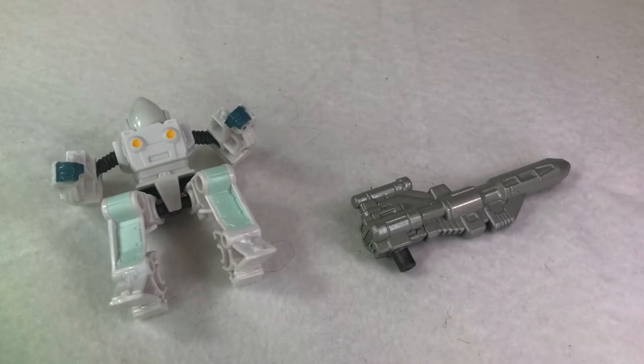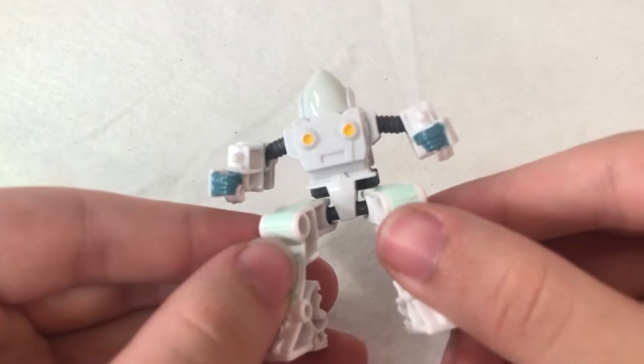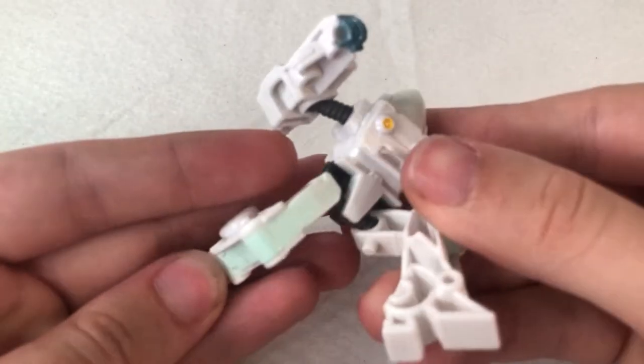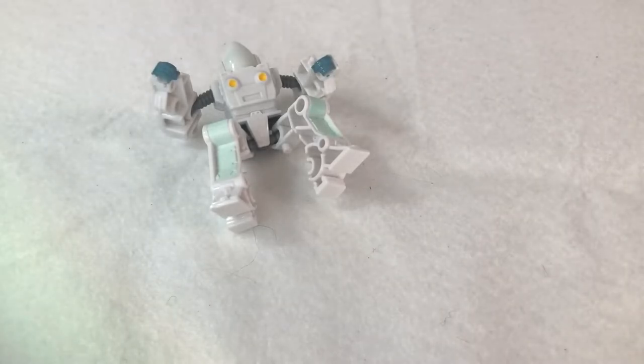This figure comes with a blaster and a small posable Daniel Witwicky. Much like Wheelie with Grimlock, the painting on this figure is fine, but the posability really isn't all that great. I wish they would have taken the budget for this figure and given him a sword instead. He can't even stand properly.